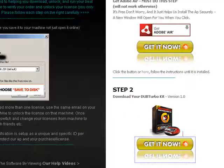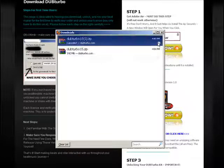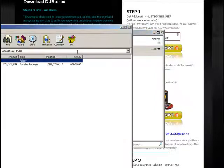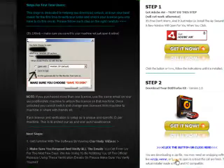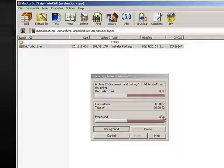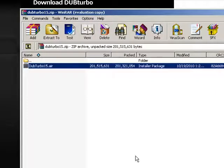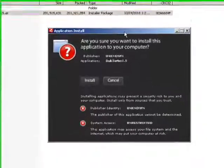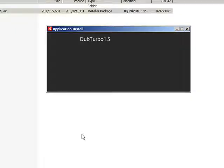You want to save the file to your machine, not just open it. It's a big file — 192 megabytes — with all our samples included, so it will take a moment. We have a fast server so it won't take too long. Once downloaded, double-click the zip file and it'll open in WinRAR, WinZip, or whatever unzipping program you use. Free unzipping tools are linked on the page. Then double-click the dubturbo15.air file; it'll extract and start the installer.